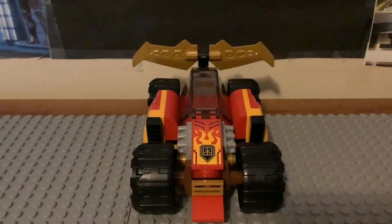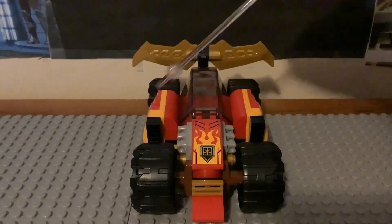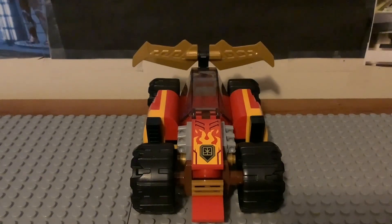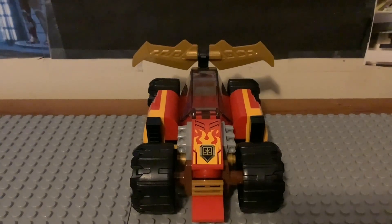Now let's take a look at the build. Here's the Ninja Race Car Evo — I think it's a pretty decent build for a $10 set. The front of the vehicle has a couple of stickers, including a bumper piece with the ninja logo and flames. There are black lines, gray pieces representing the engines, and a gold piece also representing the engine, which looks really sweet.